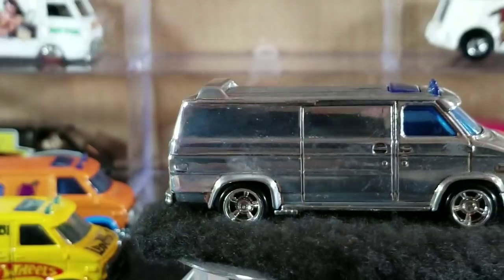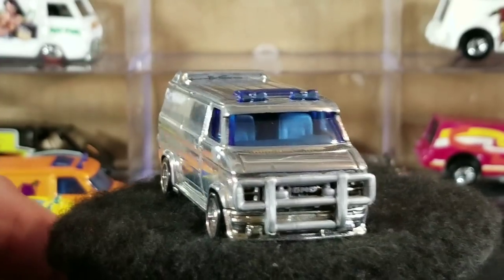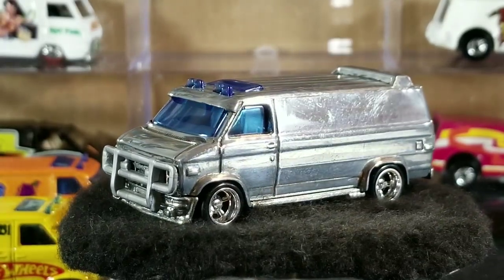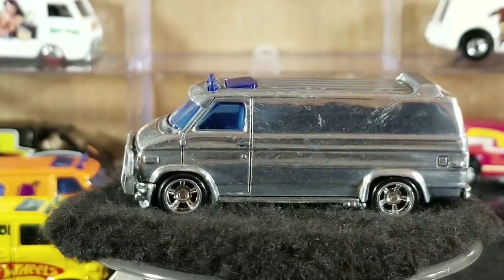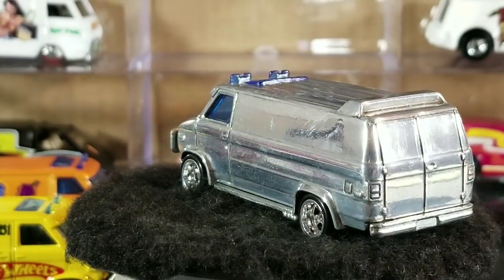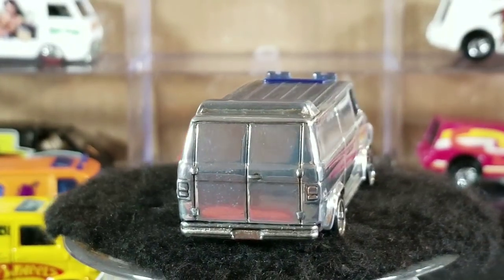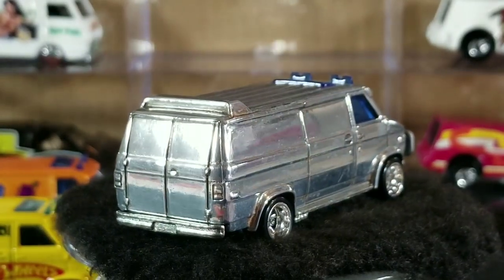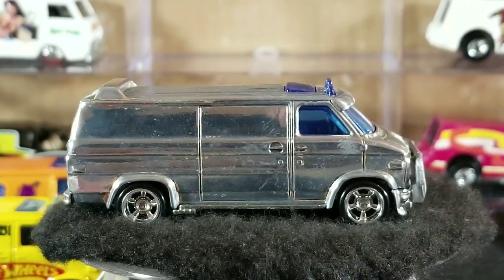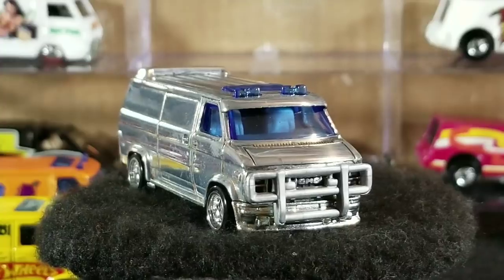One last custom I have is a chromed or polished metal version — it probably started life as a Runts van, and then the paint was stripped and polished. It could use a little shining up since it's picked up some fingerprints, but it's a really cool all-polished metal version with no paint and chrome wheels to match. A cool custom addition to the A-Team van casting collection.